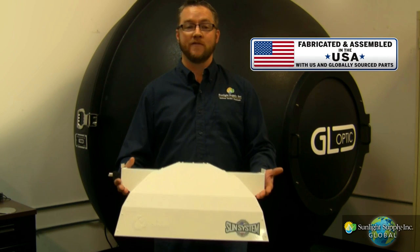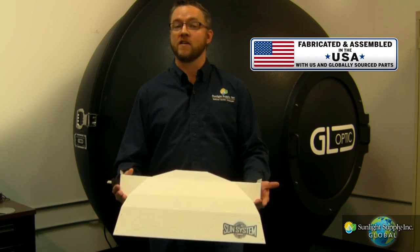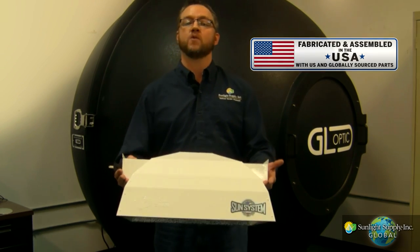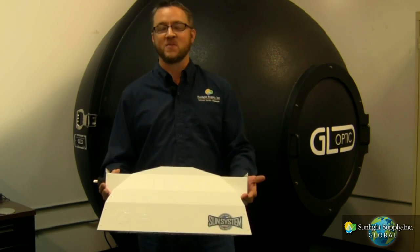There are many reflectors available today for a variety of indoor lighting and gardening needs. I hope you found this video informative and valuable when determining which products will work best for you. Thank you for supporting Sunlight Supply.